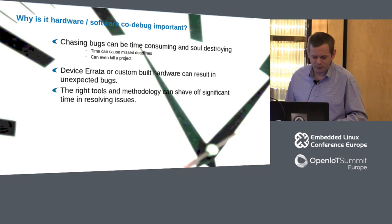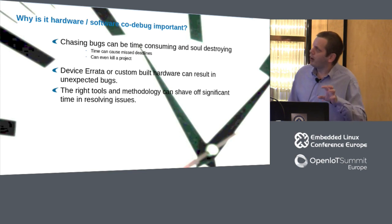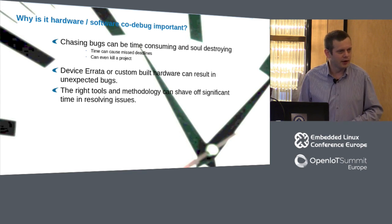The idea is, if you plan ahead of time — if you're at the stage where you're just starting a project and you're able to influence the hardware design and PCB design, just with a few signals — it can make a lot of difference to how you can debug these kinds of systems.